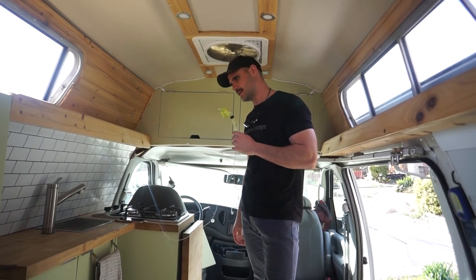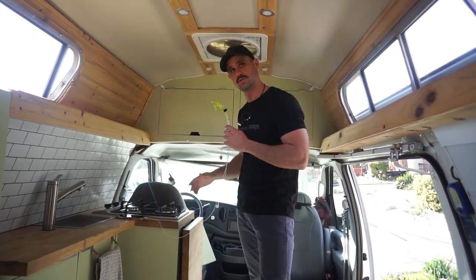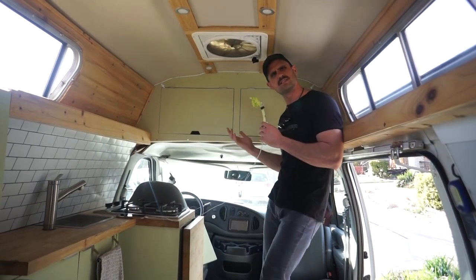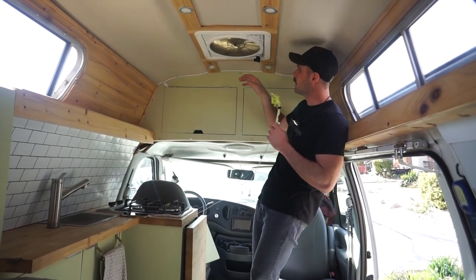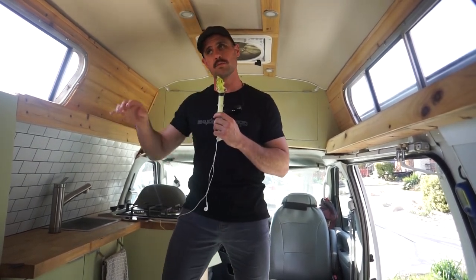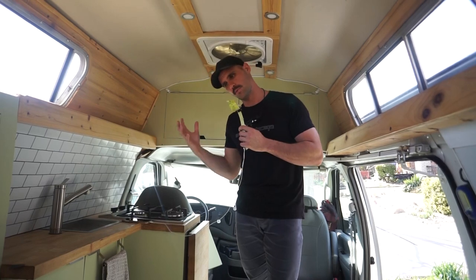We also have shelves that are great for storing spices, hand soap, salt, pepper, and oil — things we'd set out while parked. Above our heads is a MaxAir 7200 fan — the manual-opening version, which I wanted so there are no electronics to fail. It has multiple settings and pulls plenty of air. We can also pop open these two side windows, and it pulls the hot air centrally located at the top of the van right on through. I run it while cooking to clear out propane odors.